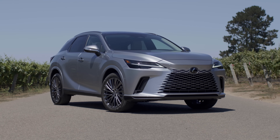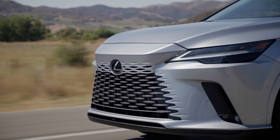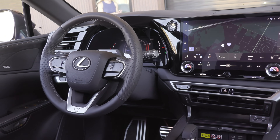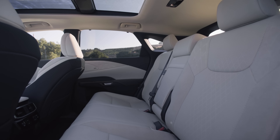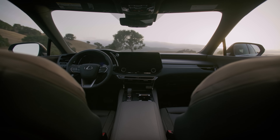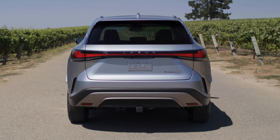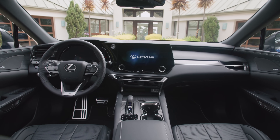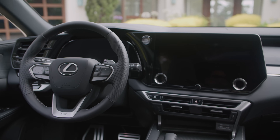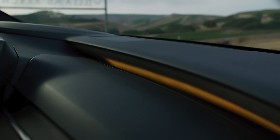The base trim actually comes with a lot of standard features, though we don't know the price point yet. If you want the larger 14-inch touchscreen you've got to move up one trim from the base. A panoramic sunroof, heated and ventilated rear seats, and a wireless charger are also on that trim. Available features on higher trims include a head-up display, panoramic view monitor, power rear door with kick sensor, and the 21-speaker Mark Levinson sound system. The three F Sport trims start with a 9.8-inch touchscreen, head-up display, advanced-touch F Sport steering wheel, 7-inch F Sport digital cluster, and multi-color ambient lighting.